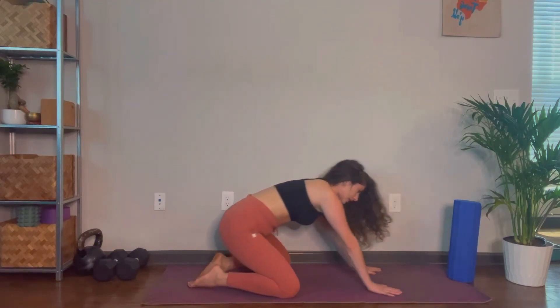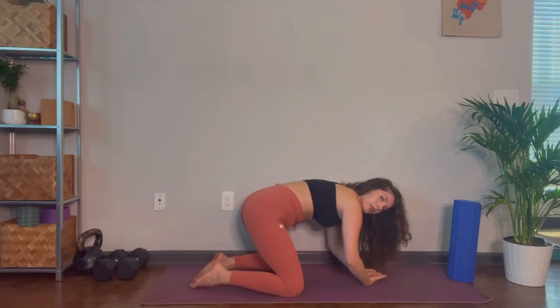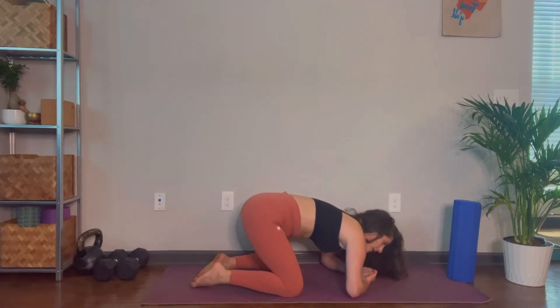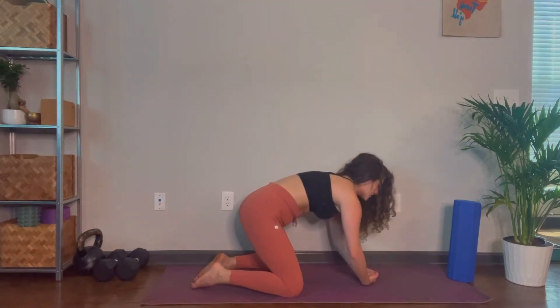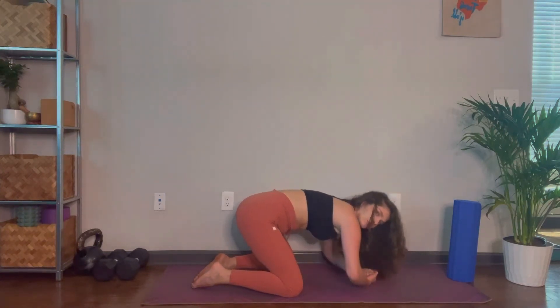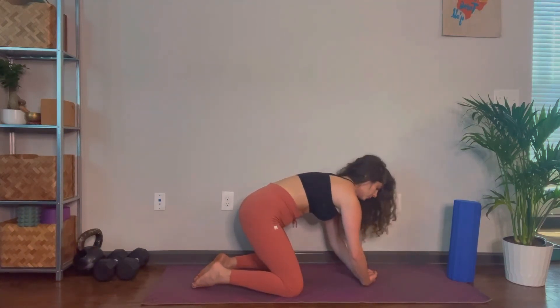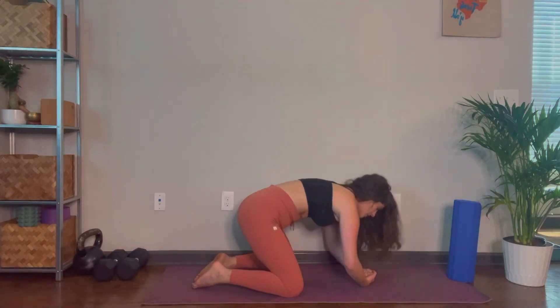Once your wrists feel nicely stretched, we're going to add some strength to what we just did. Bring your fists together, squeeze the thumbs in, and set the backs of the fists on the ground underneath your shoulders. Squeeze your thumbs and fingers in tight, then begin to bend and straighten your elbows, pressing the top of your hands into the floor. Do around 10 to 20 of these — you really can't do too many. These can start to feel like a stretch through the tops of the hands and into the forearms if you're quite tight.